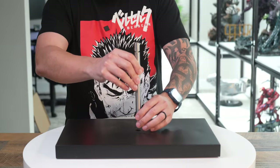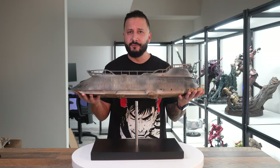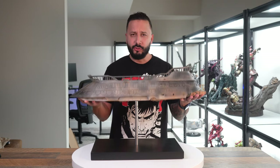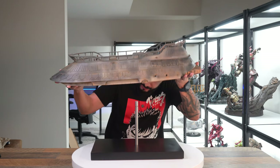Next is the display rod — we'll go ahead and plug that into the base. Here's the main body of the ship and it is very heavy. It's made of a high quality cast resin, so I can tell just by the pure weight of it that it feels like really good quality.